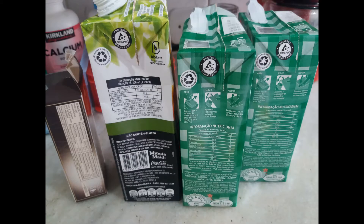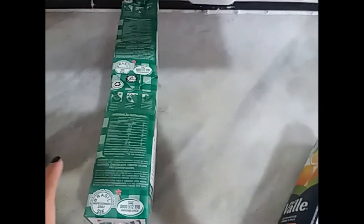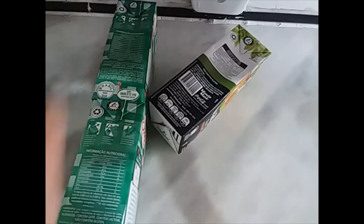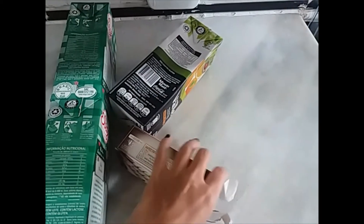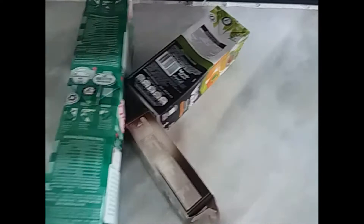To do my letter K uppercase, I will use some boxes of milk, juice, and cookies. I will use two boxes, one on top of the other, to make a straight line, just like this. And then I will start to use the other boxes to do the legs — one pointing to the sky and the other one pointing to the floor.